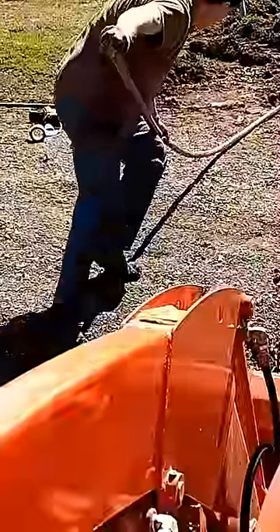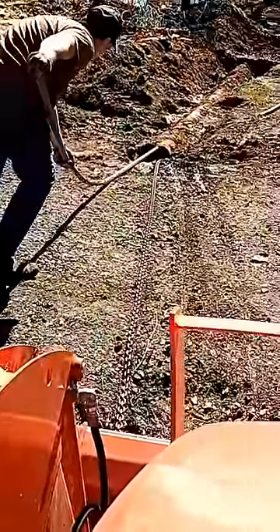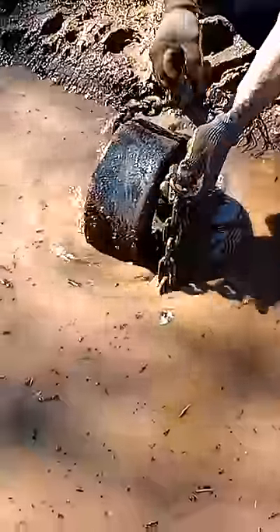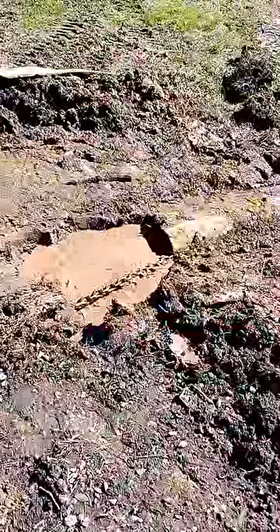You don't have to have a tractor to push the pole through or pull the tire out. Most of the time a pickup truck will pull the tire right through it. This one was actually pretty clear.